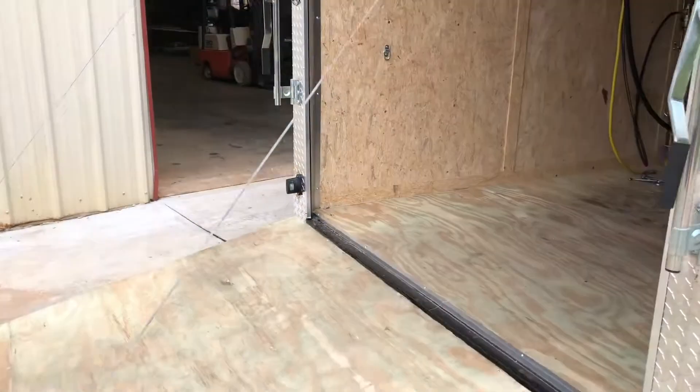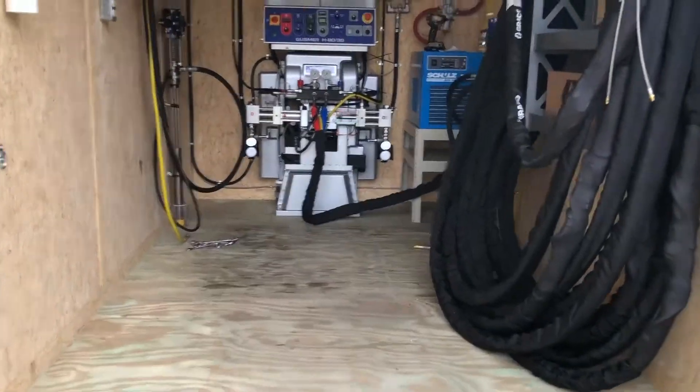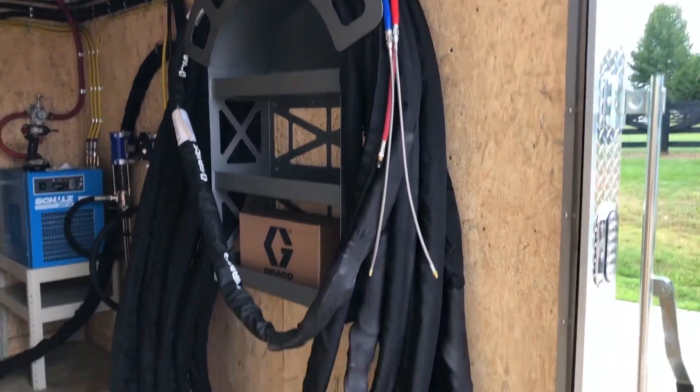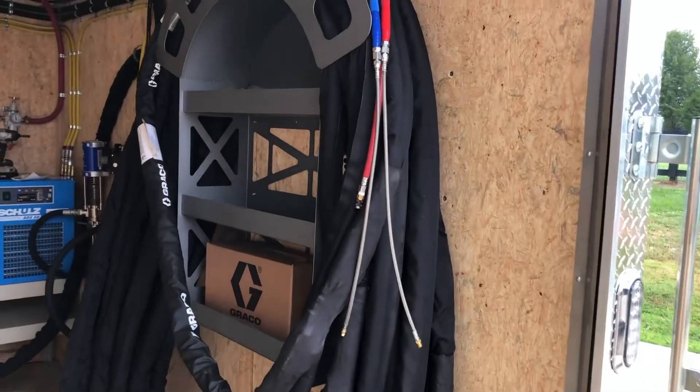Let's get around the back here real quick. We're going to fire this thing up as well. It's a little bit dark in the back — we don't have the lights on yet. He's got 200 feet of hose here.